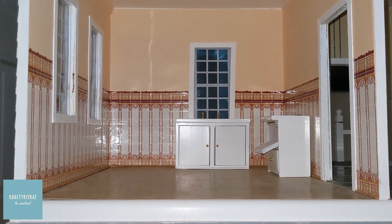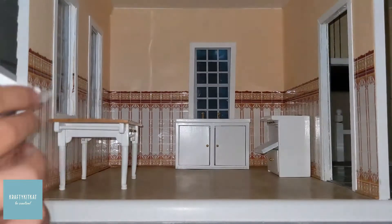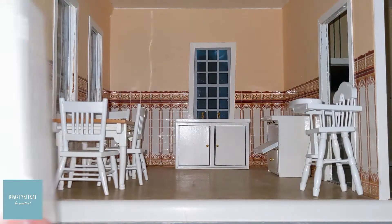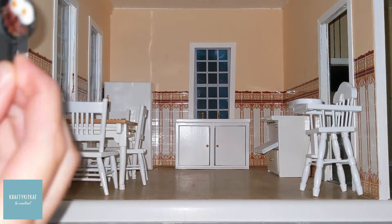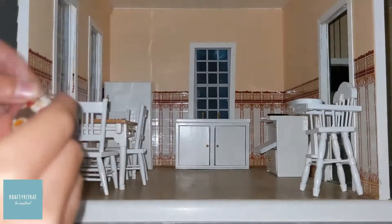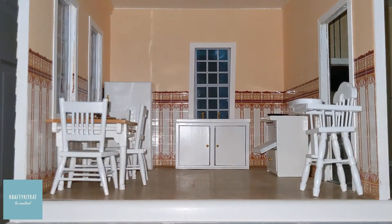First is the kitchen. I have some cabinetry and a table for eating on. Three chairs around the table and a high chair in the corner. I have some drinks and snacks to put on the table.